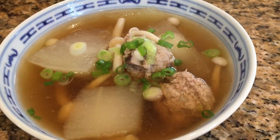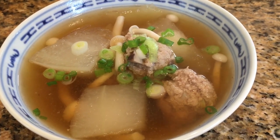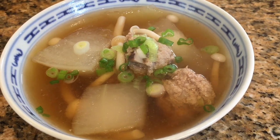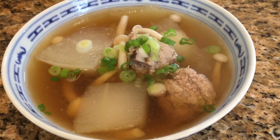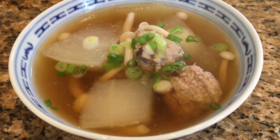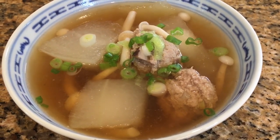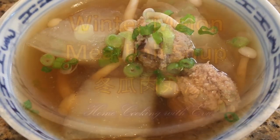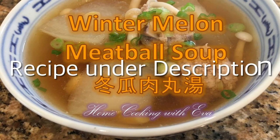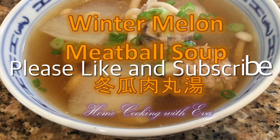Our busy lives don't always allow us to spend hours cooking a pot of soup. This recipe makes a delicious soup that's fast to make with simple ingredients that are readily available. I hope this recipe helps you serve up a bowl of quick, healthy, comforting soup tonight. You can find the recipe in the description. Please like and subscribe — thank you and have a good day.